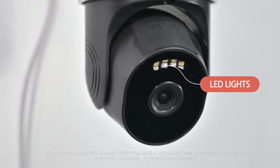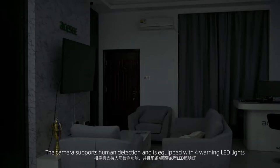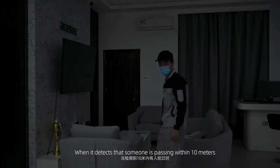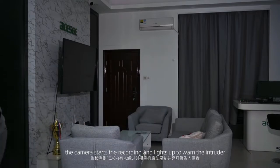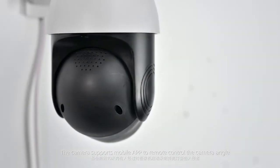The camera supports human detection and is equipped with four warning LED lights. When it detects someone passing within 10 meters, the camera starts recording and lights up to warn the intruder. The camera also supports mobile app remote control.